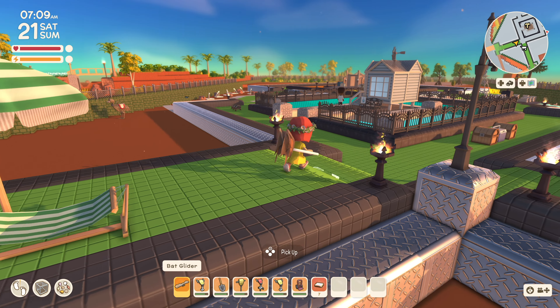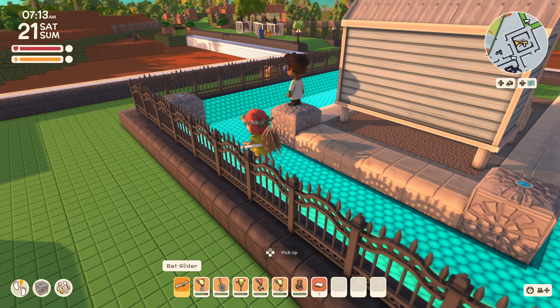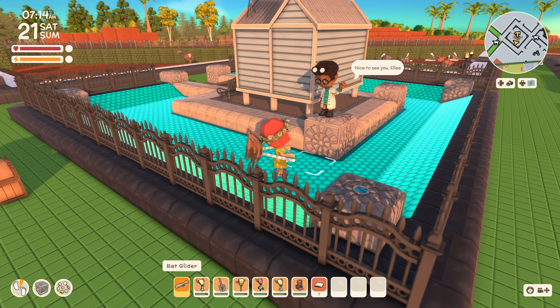Good morning! Franklin's digging his new place — check him out, he's so proud!